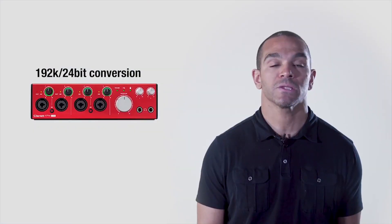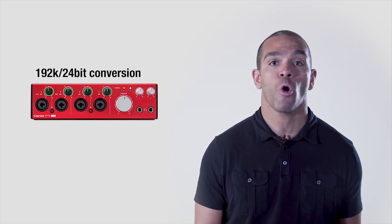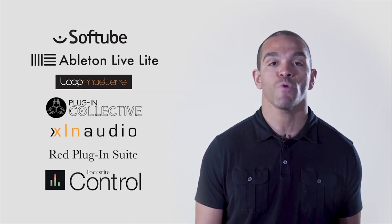With professional quality 192K 24-bit conversion, a recording with the Claret 4PRE USB is right at home in professional music, TV, or film studios. Loads of free software and sample content are included, helping to inspire creativity right out of the box.